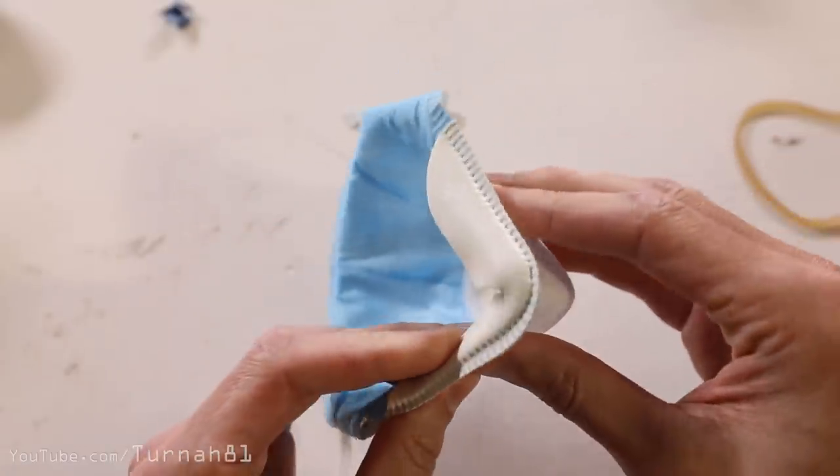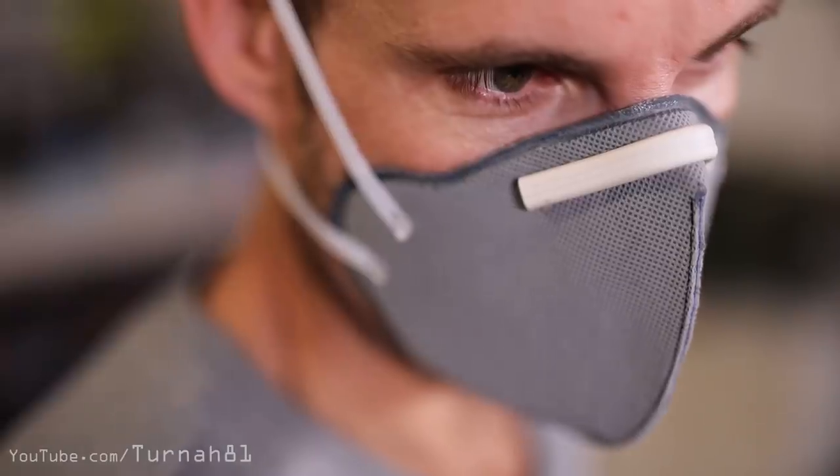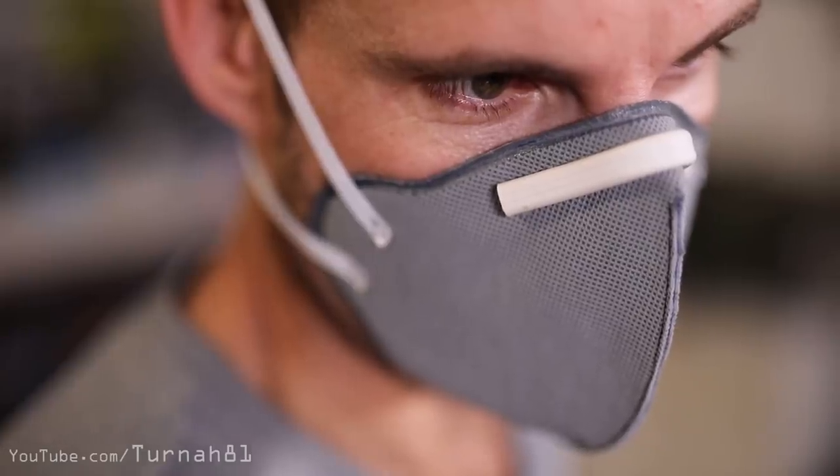There's no point wearing an N95 or P2 mask unless you fit it and handle it properly. Make sure there's no air gaps around the edges. And always remember: once you're wearing it, you have to treat the front of your mask like it's untouchable — never touch it, especially in public. If you do accidentally touch it, wash your hands immediately with soap and water without touching anything else prior.